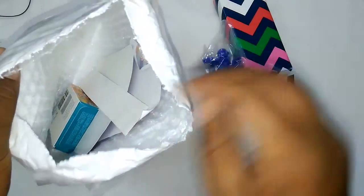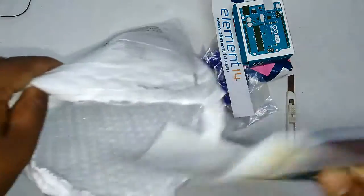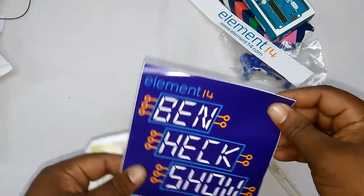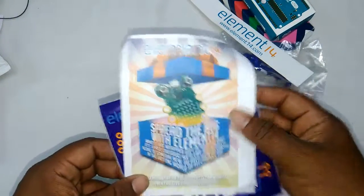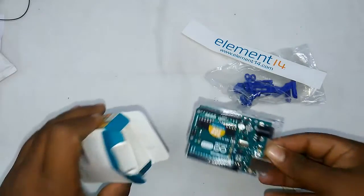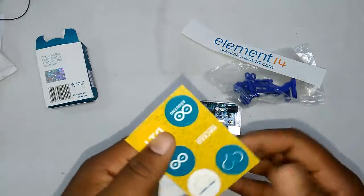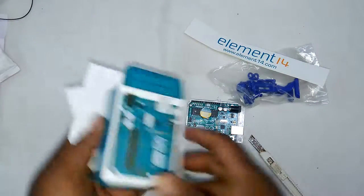Inside the gift wrap there is an Arduino UNO, stickers, and other stickers. This is the benhexo sticker over here. There's also a bug gift inside this package. And this is the Arduino UNO — let's open it up. There are also some Arduino stickers and an Arduino book plate.